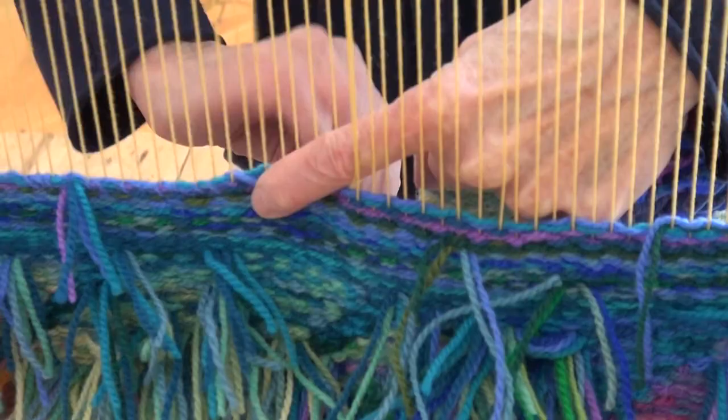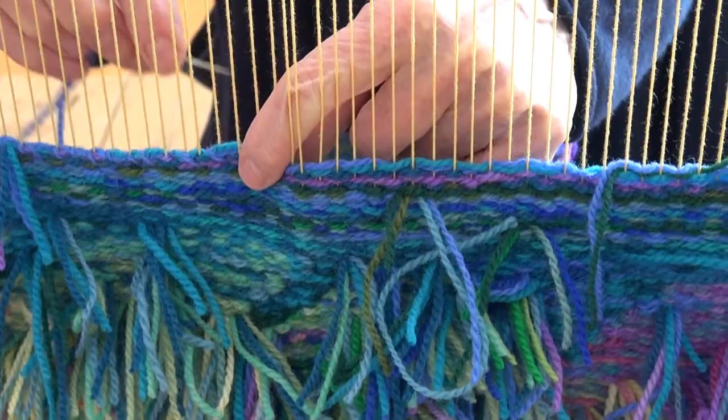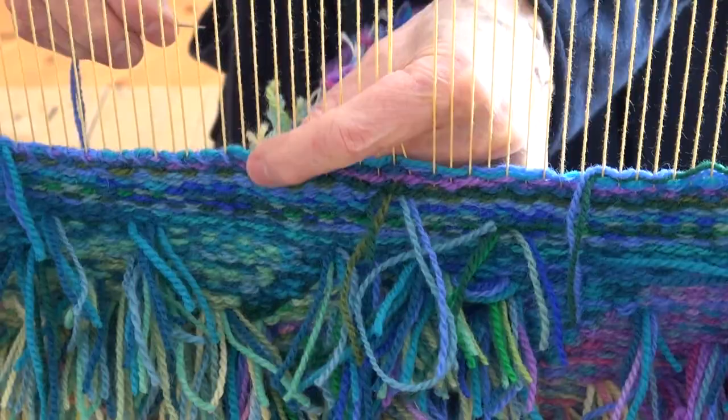How long would it take a piece like this to make? A piece like this takes two and a half to three months if I am weaving full time.